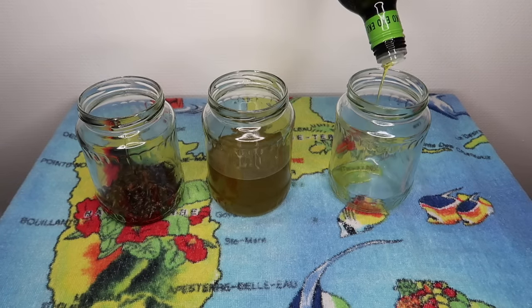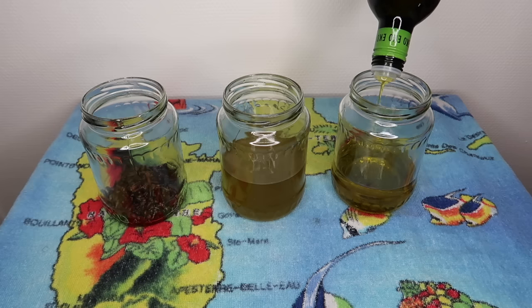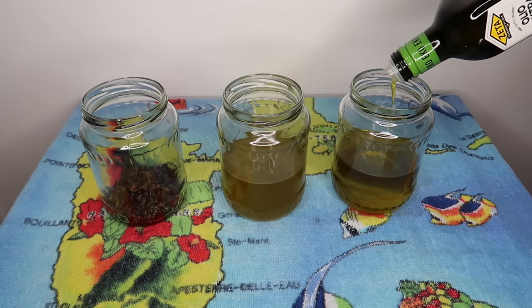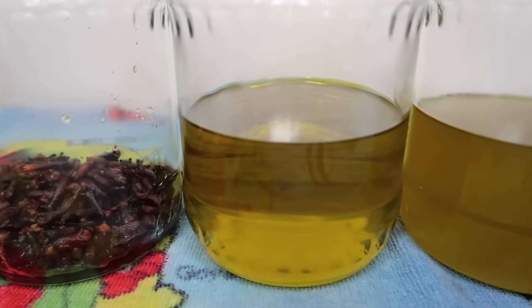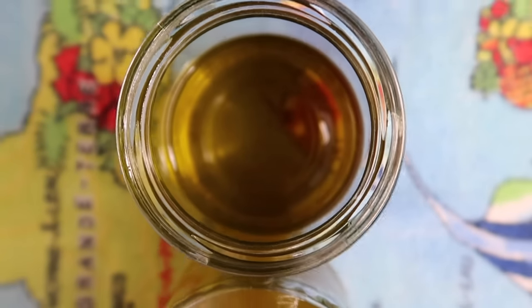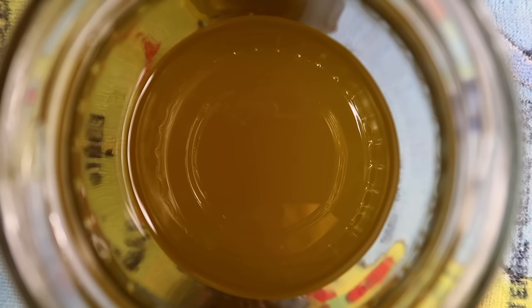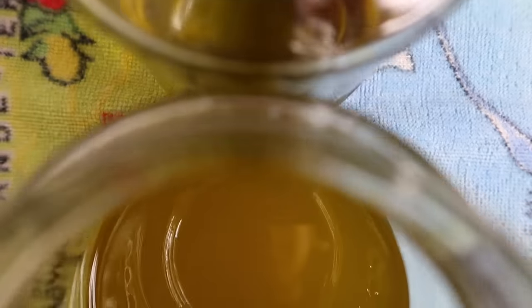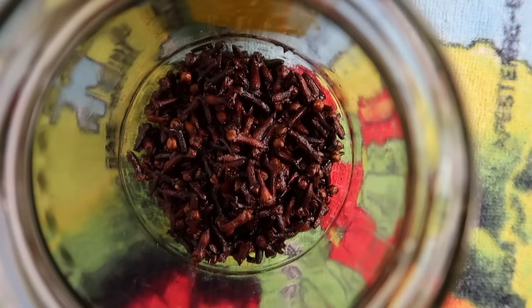Here I'm adding olive oil to another jar to really show you the difference between pure olive oil and clove oil. As you can see, clove oil is a little bit more cloudy and it has a really strong smell of cloves. This is olive oil, and this is clove oil — you can see the difference. And here you have our cloves.